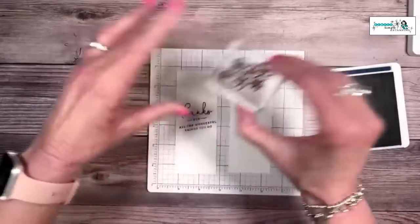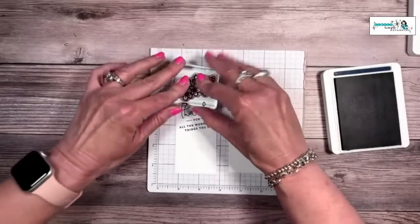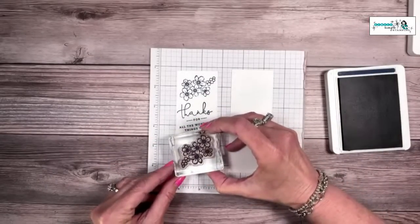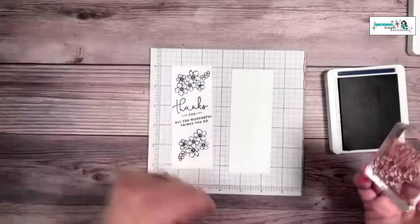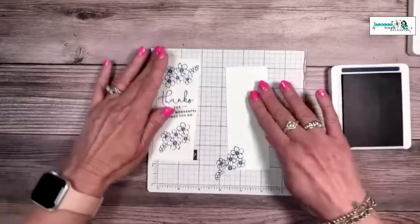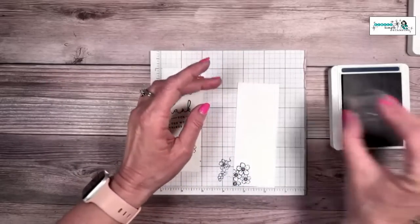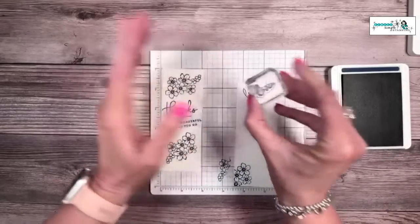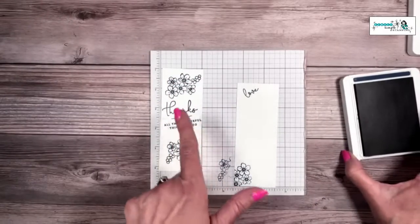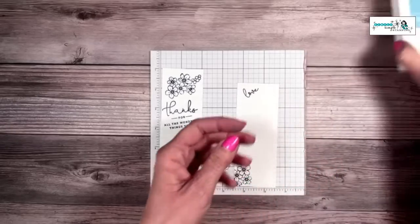Stamp the sentiment at an angle in the center of one of those pieces of Basic White — stamping at an angle means I don't have to worry about keeping it perfectly straight. Since I've got my Night of Navy out, I'll do all of it now: I'll take the outline flower image and stamp it, then rotate the stamp and stamp again. I'll also put a few flowers at the bottom of my second piece, and stamp the word 'Love' at an angle as well.